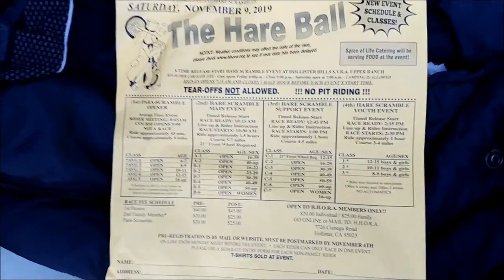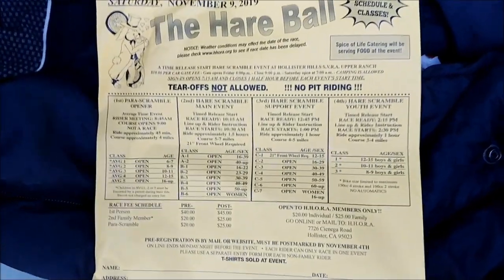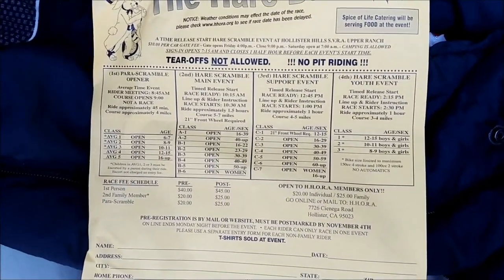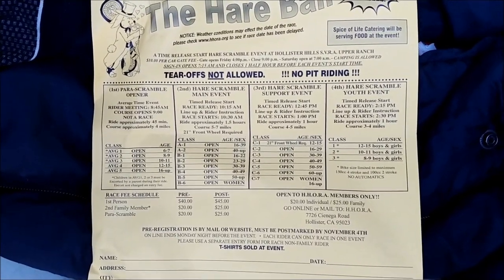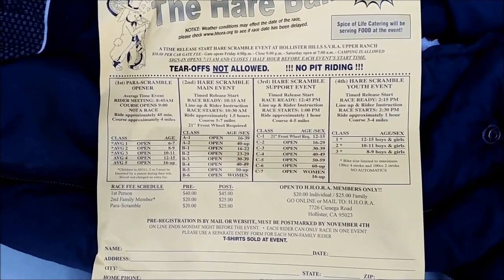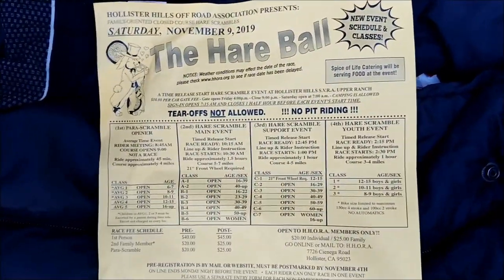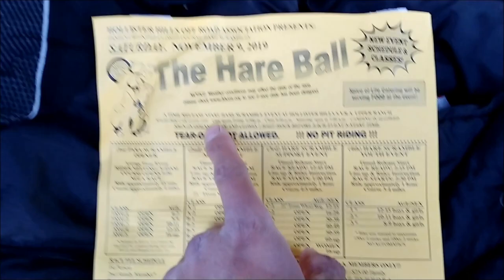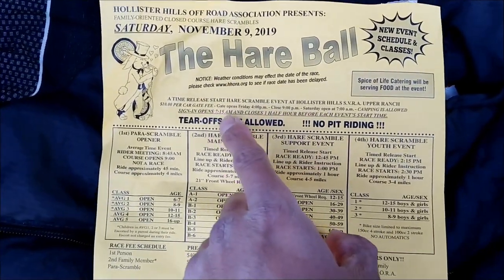It did rain a couple days ago, and when I rode in the park earlier the trails didn't seem that dry — there was still some evidence that it had rained a little bit. They're going to have some food tomorrow, which is good because I'm kind of running out of food. It's a time-release event.